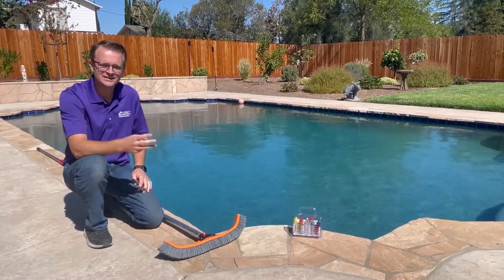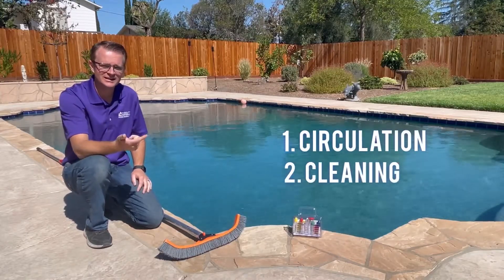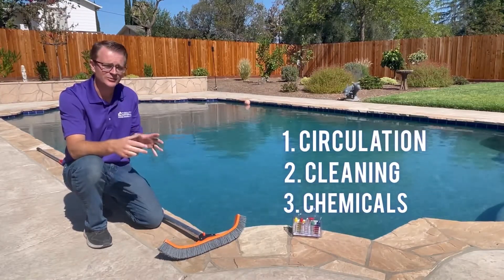Hi friends, this is Alan Lee with Fidelity National Home Warranty. Today I wanted to talk with you a little bit about pool maintenance and some tips so that you can clean your own pool. Pool maintenance is really about the three C's: circulation, cleaning, and chemicals — and these things are very important.